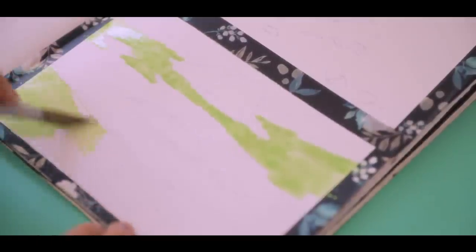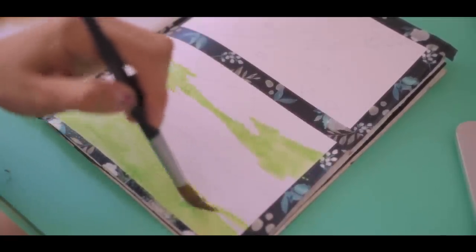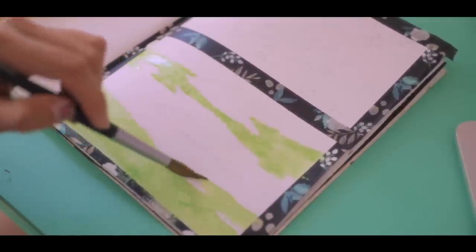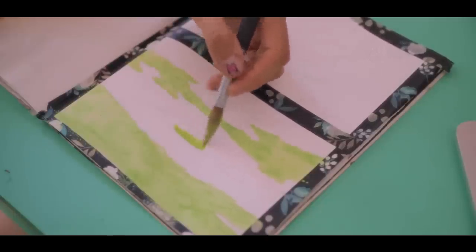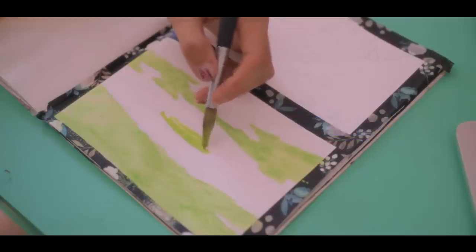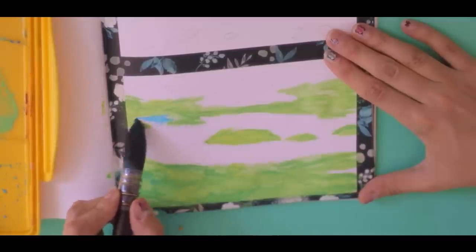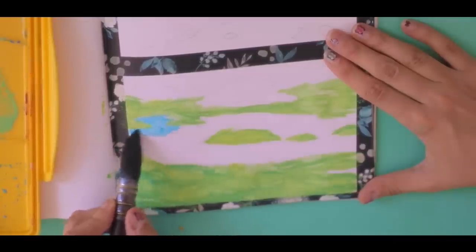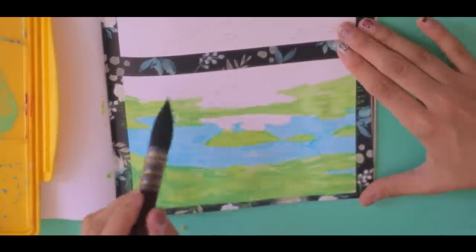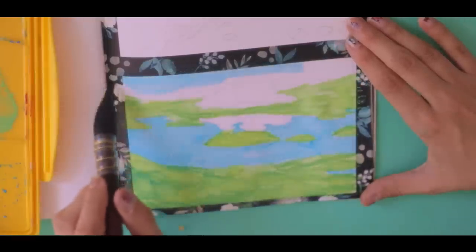I start with a very light wash — a layer of the main color, which in this case is green. And then I'm slowly moving on to the little lake. Also this brush — oh, I love it. I got it super recently and it's so soft and it holds so much paint.